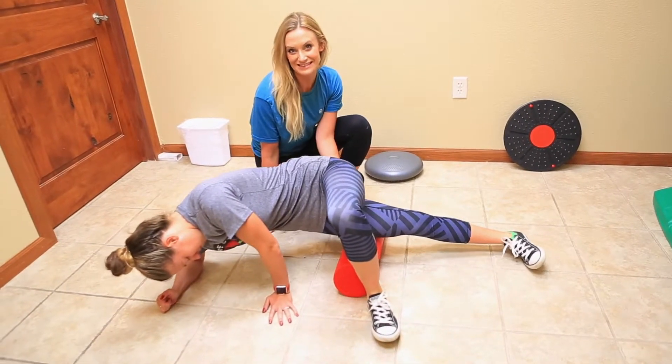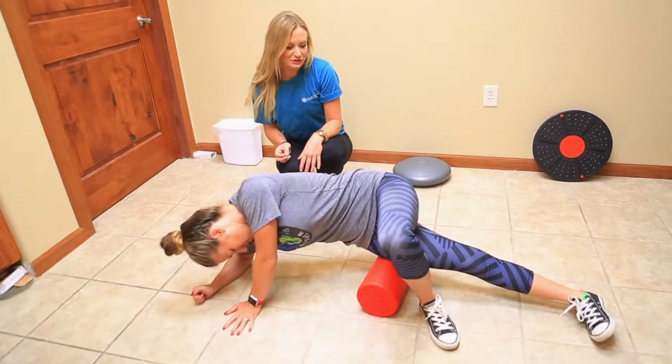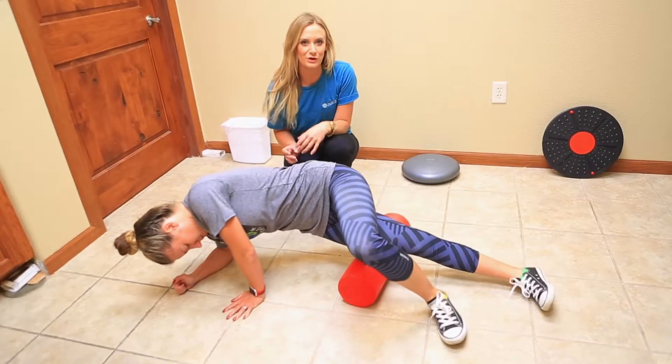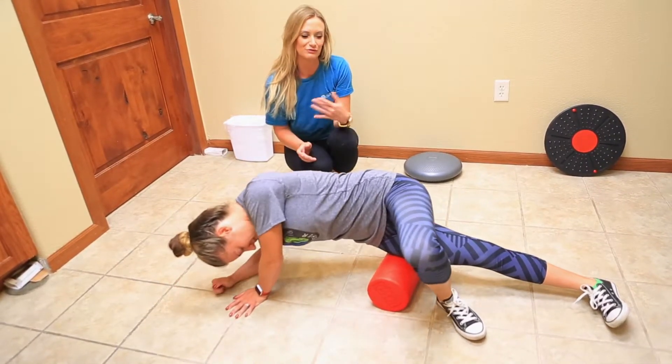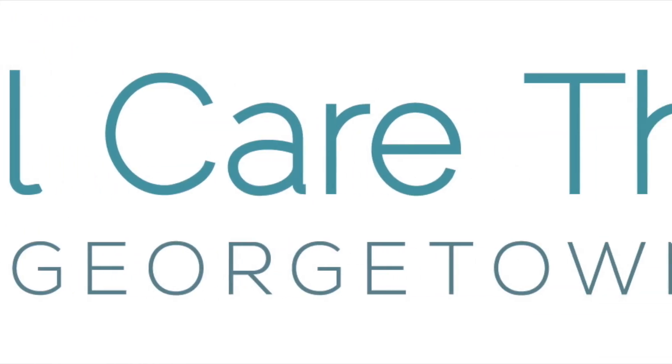I hope that little video was easy and helpful for you to hopefully address some of your pain. If you feel like a foam roller can help reduce some of your pain, you're more than welcome to give us a call here at All Care Therapies and we can give a nice screening for you and help you with your questions. Thank you.